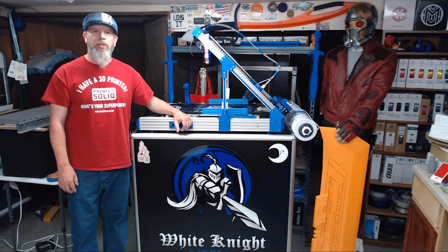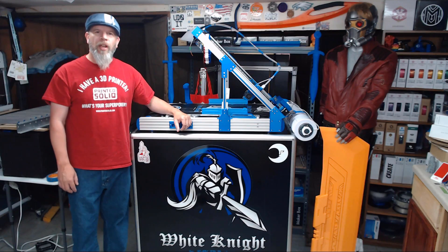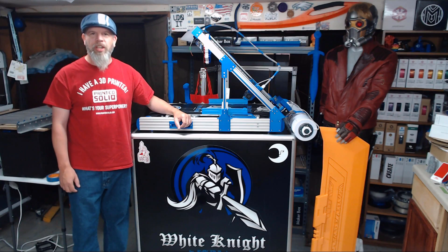All right, so that wraps up today's episode. Remember, if you like what I'm doing here, subscribe to the channel and ring that bell for updates. If you'd like to help support the channel, there is the Printed Solid affiliate link, an Amazon wish list, and a PayPal.me link, all in the description below. Thank you for watching and we'll see you soon.